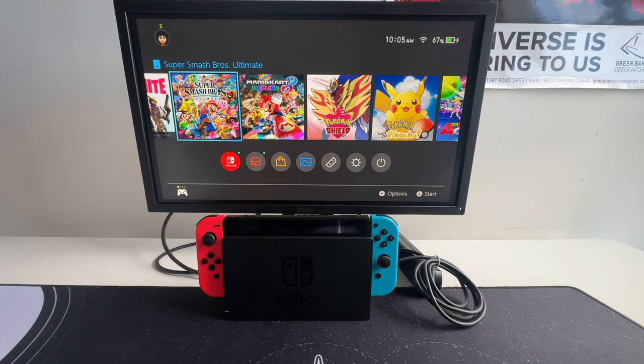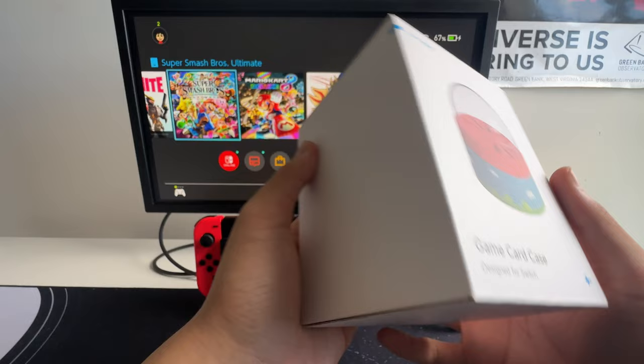Hello everyone, and welcome back to another product review video. Today, we'll be taking a look at the HajiBus Game Card Case, designed for the Nintendo Switch.